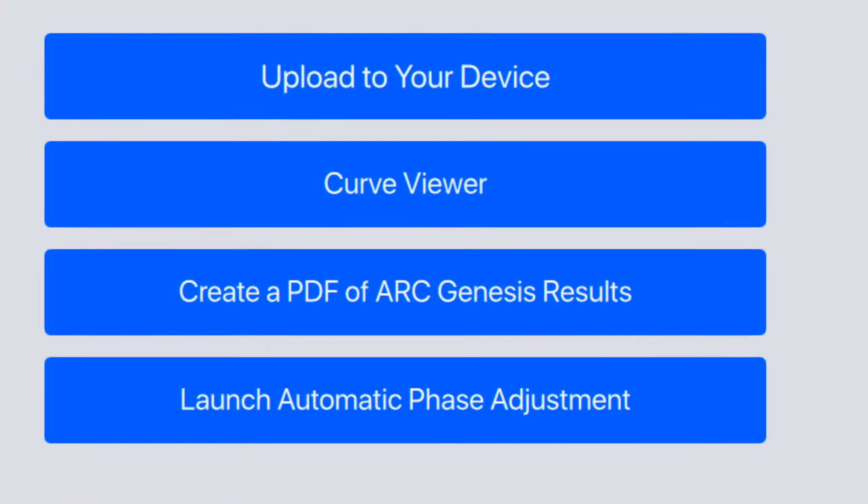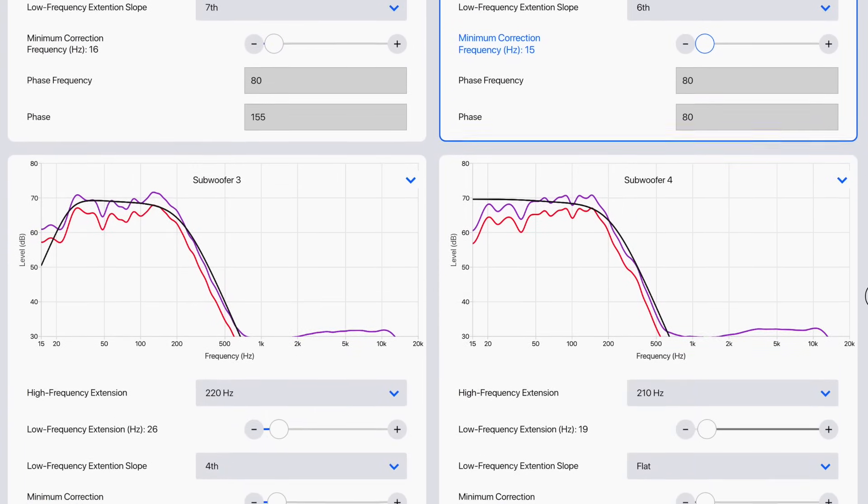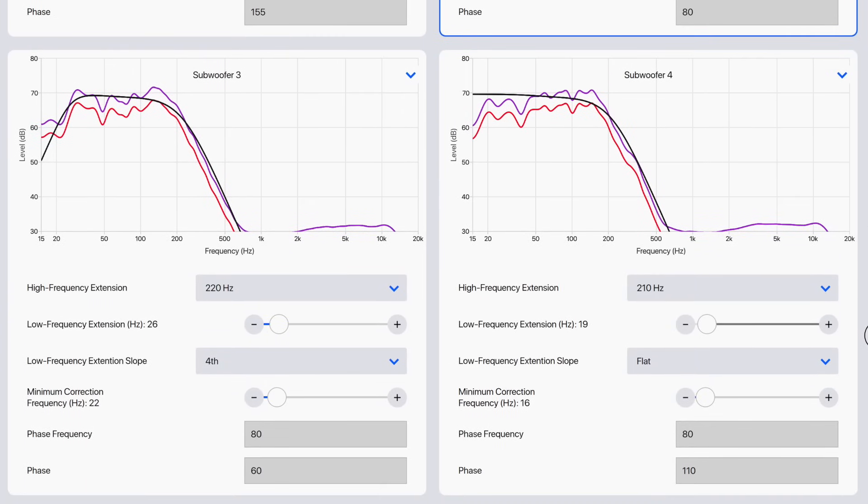Anthem didn't stop there. The new version of ARC Genesis with the AVM90 will automatically and independently calculate the optimal phase of each subwoofer to yield the best transition to the mains. Independent quad sub calibration and automatic phase at this price point are a real game changer.